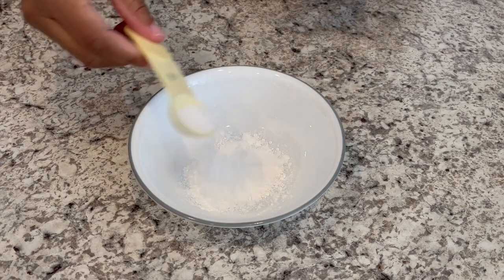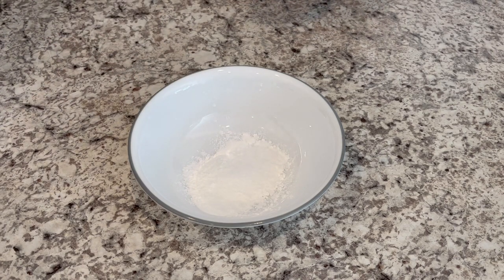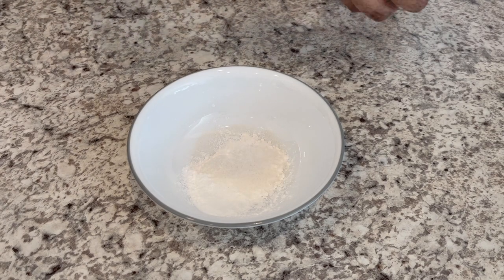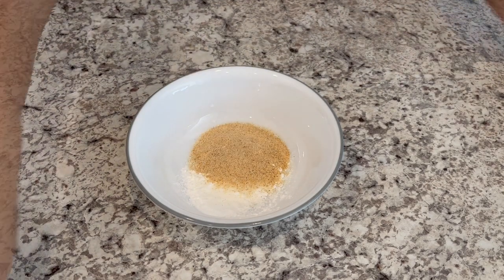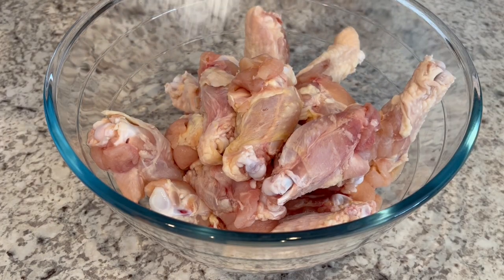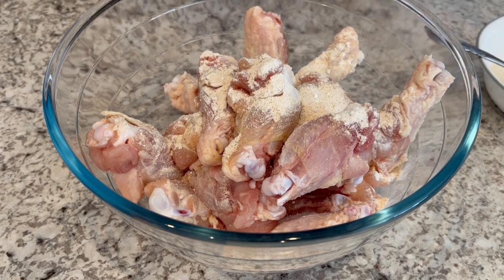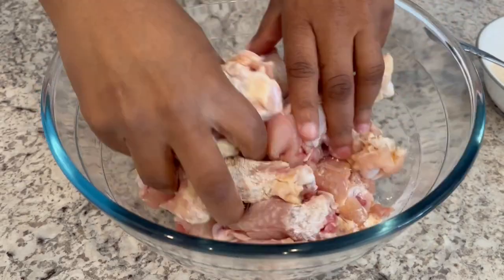You're going to need a teaspoon of salt. I will make sure to put the recipe in the description box. You're going to need two teaspoons of onion powder and two teaspoons of garlic powder. Give it a good stir. Then take half of that seasoning mixture, sprinkle it on your wings, work it into your chicken, and then do the same thing with the rest of that seasoning mixture.